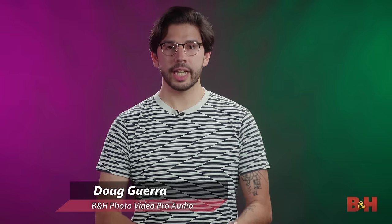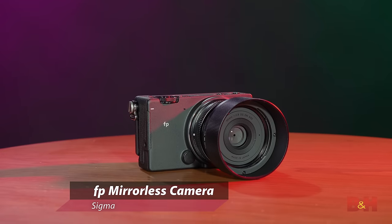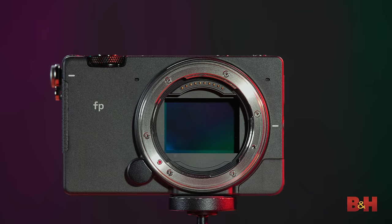Hey everyone, Doug here from B&H. Today, you heard about it all summer, but this is the Sigma FP. This is Sigma's first full-frame mirrorless camera, and it's not just another full-frame mirrorless camera — it's kind of a new concept on what a camera can be.